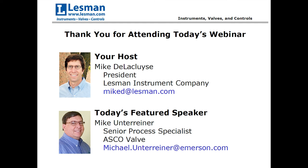Mike is a senior process specialist at ASCO Valve. He's been active in valve instrumentation sales for the past 26 years and has been with ASCO for the last 10 years, serving various process markets including refining, chemical, grain processing, food, pharmaceutical, and power.